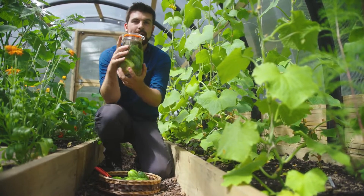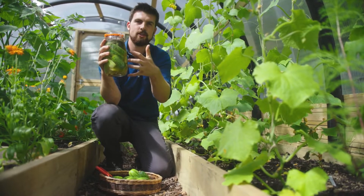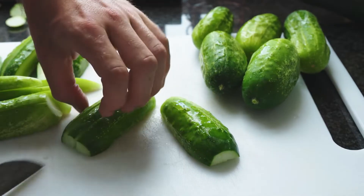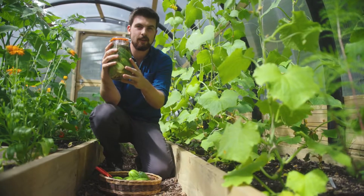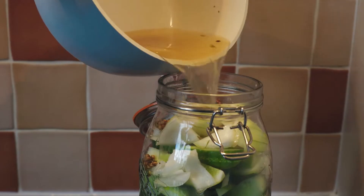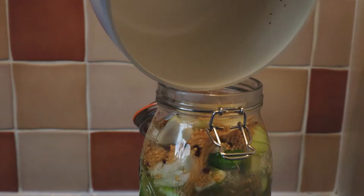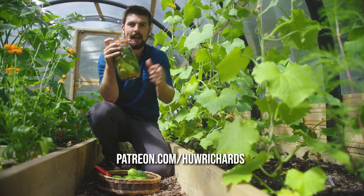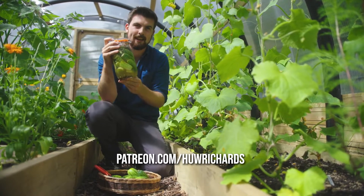Something I love doing is very simple fridge pickles using gherkins and cucumbers. I've shared a recipe on my Patreon page — if you're not currently a patron you can join for three dollars a month, get two extra videos every single week, and head over to the link to check it out.